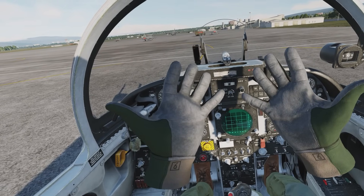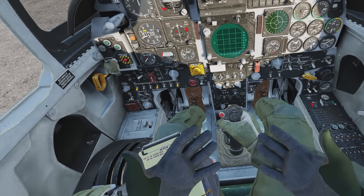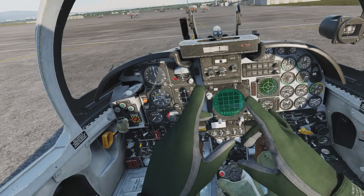Let me tell you first that the hand tracking and the finger tracking itself works very well. We are not going to use the hand tracking feature to operate the joystick or the throttle. So what can we use it for?